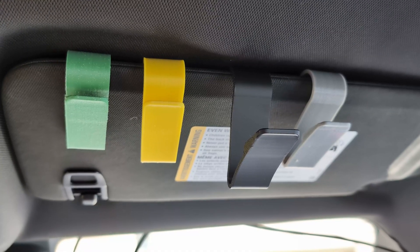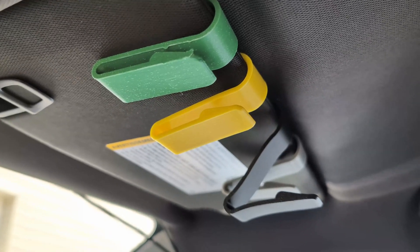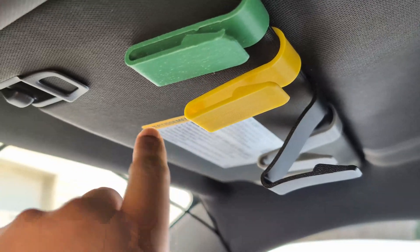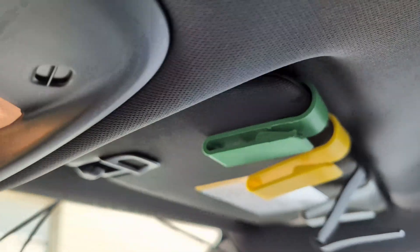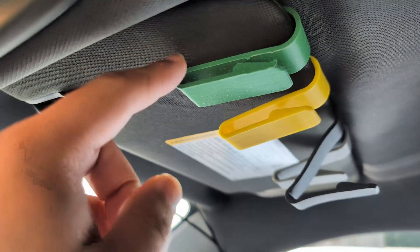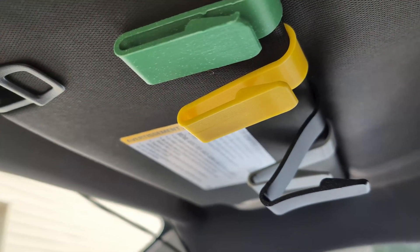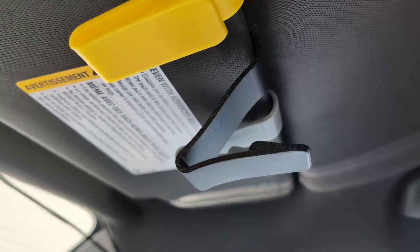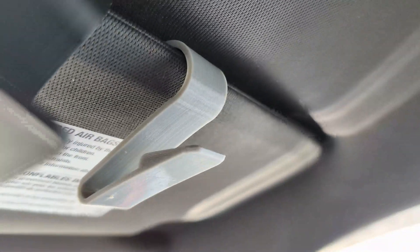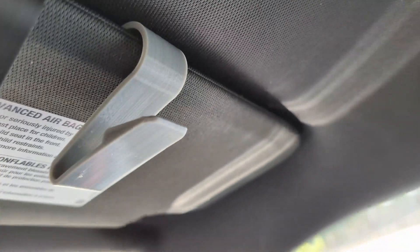After a handful of days, we can see that the PETG has already started to warp, and it's only going to get worse from this point on. The ASA model is still holding up — still tightly clasped to the visor, not moving at all. The PETG has given up and will get worse from here. The PLA gave up first and is long gone. And the TPU is also sagging more now than it was before.